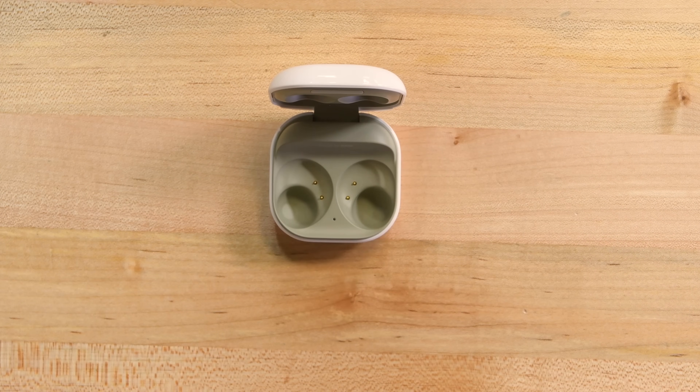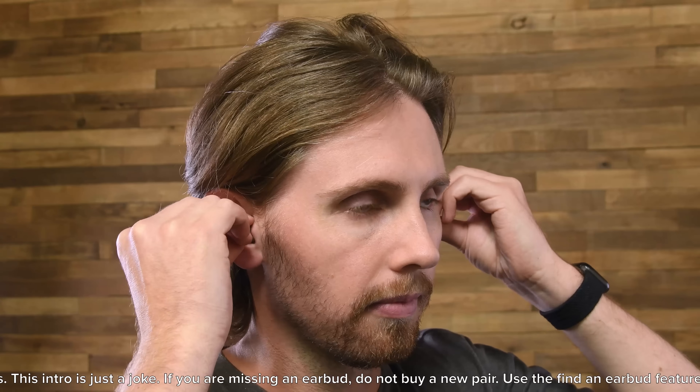That's right, each case comes with two earbuds — one for each ear. Now you can listen in sweet, sweet stereo. Seriously though, if somehow your wireless earbuds only come with one bud, just get a refund. Don't buy another pair.